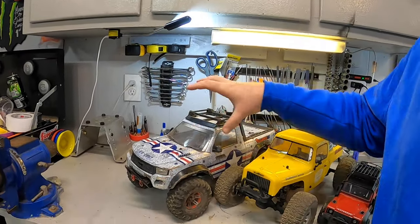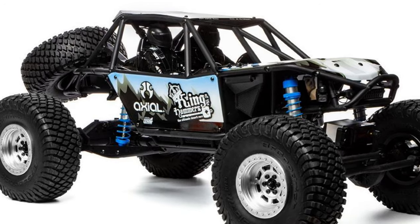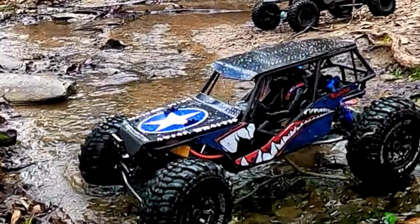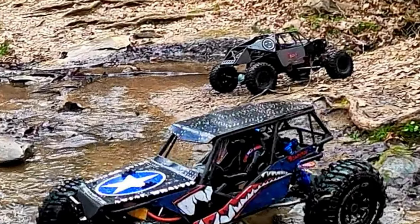You'll notice all the vehicles I've suggested are scale truck-looking vehicles. There are rock racer style vehicles like the Axial Wraith, Axial Bomber, and Axial Capra — however I'm not recommending those. The Wraith and Bomber have been really hard to come by recently, and the Capra is currently going through a transition. Its price point is much higher — around $500 — and while performance is good, I don't know if it really justifies that price point for someone getting into crawling.